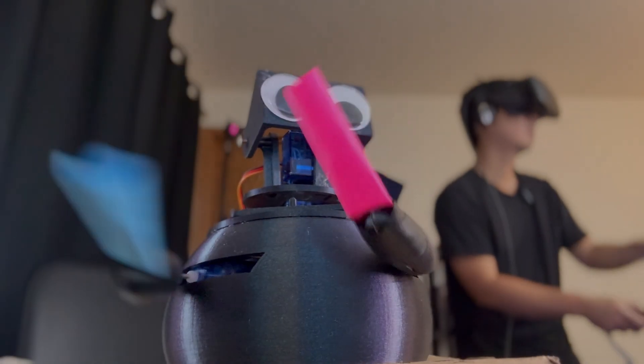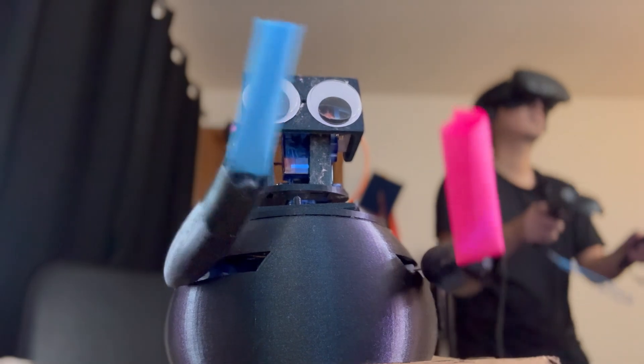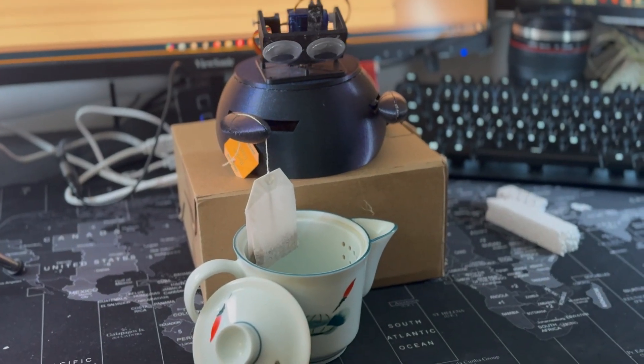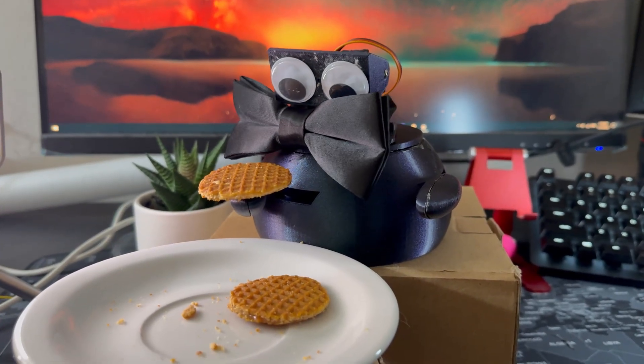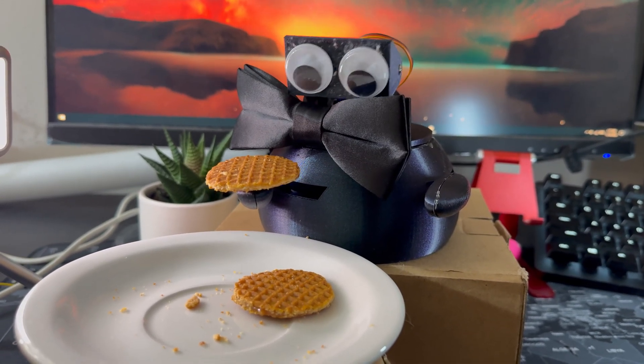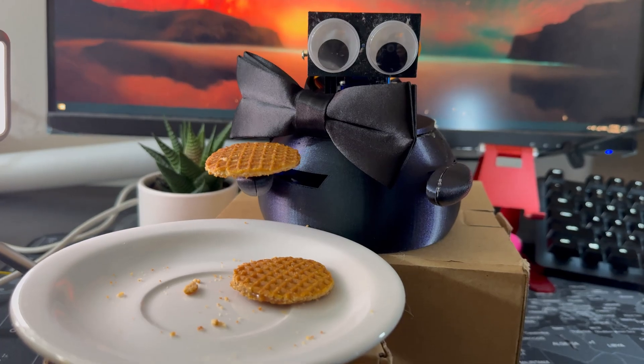Imagine you can control a robot with a VR headset and controllers. You can have it play video games like Beat Saber, or you can have it serve a cup of tea. How about serving your favorite cookies? And here's the fun part — you don't technically have to pay him because it's free labor.